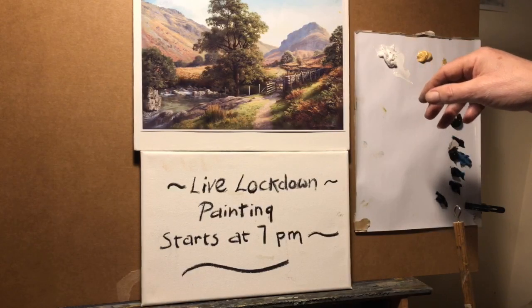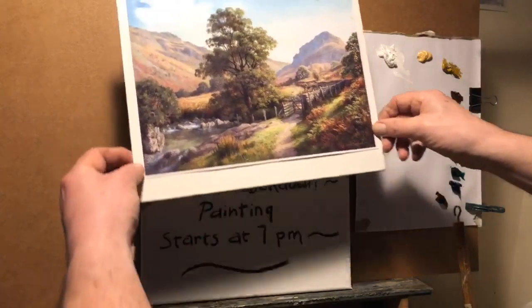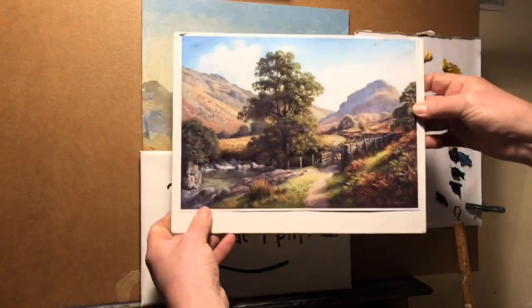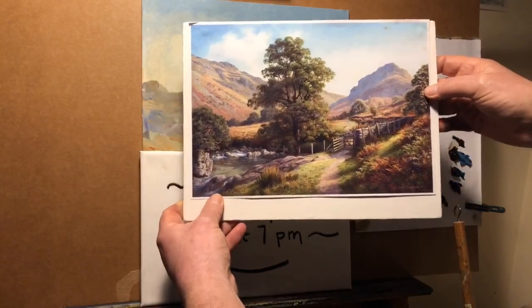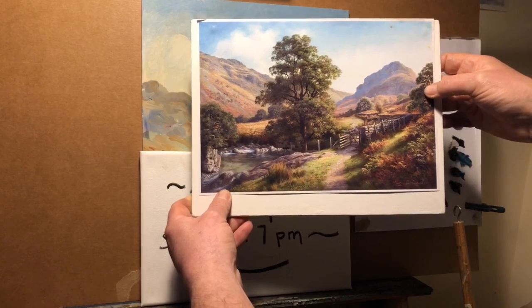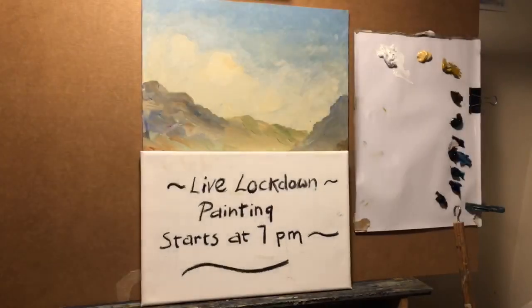Thanks for joining us — I hope you're all keeping well. I'm going to give a short painting demonstration of painting this tree, which is in Borrowdale. It's a magnificent tree and I hope you'll find it interesting.